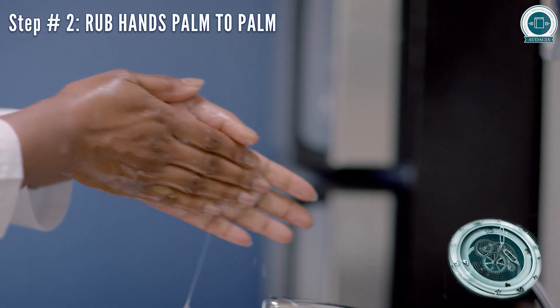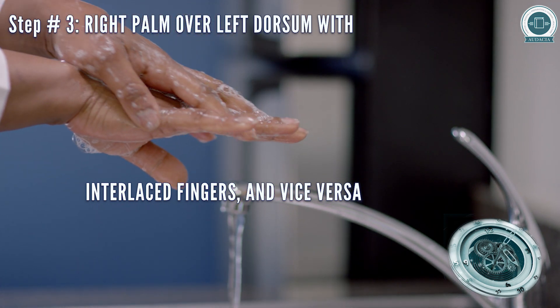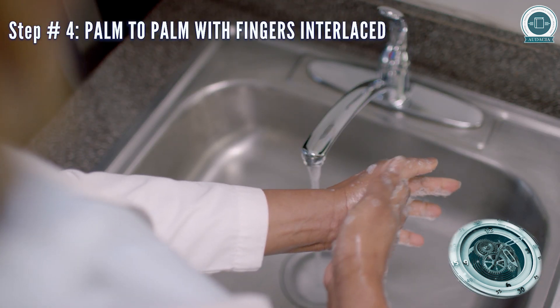Rub hands palm to palm. Rub right palm over the back of the left hand with interlaced fingers and vice versa. Rub palm to palm with fingers interlaced.